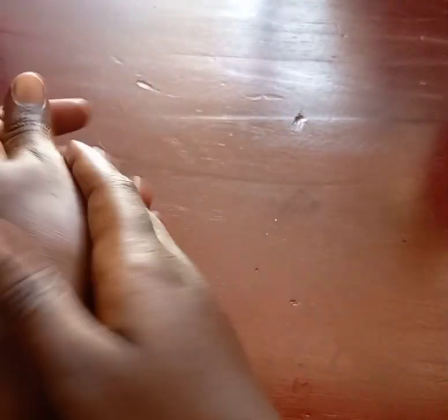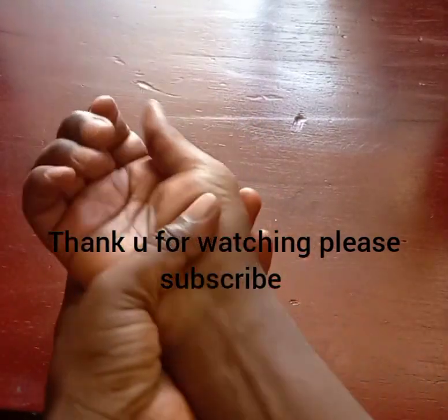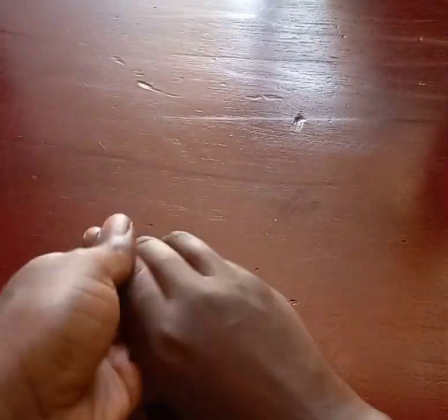After using your hands or dipping them in water — maybe you're from the toilet and you've washed your hands — please keep on moisturizing. When you keep on moisturizing your hands after dipping them in water, trust me, these dark knuckles will disappear and they will never come back.